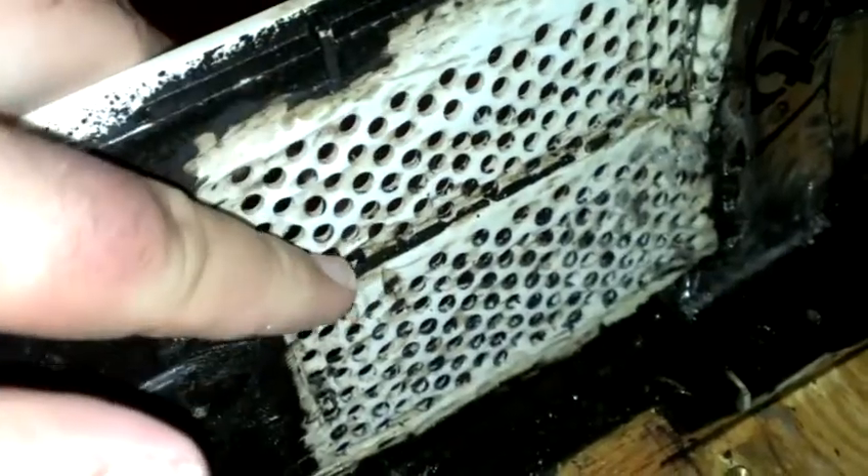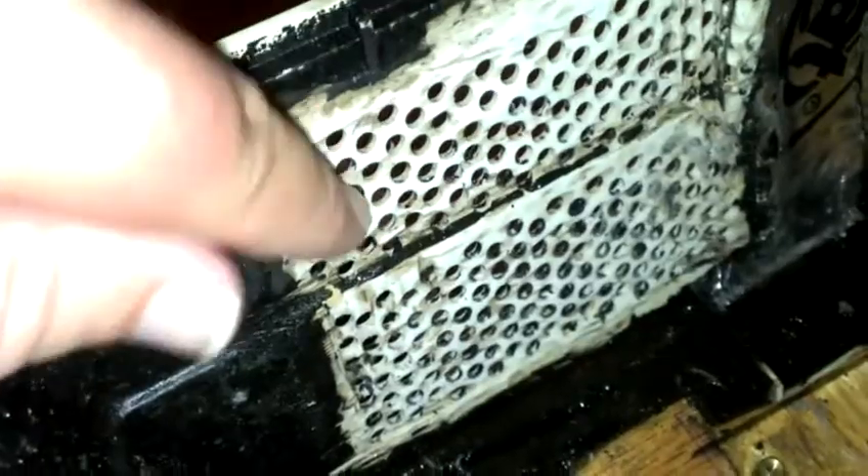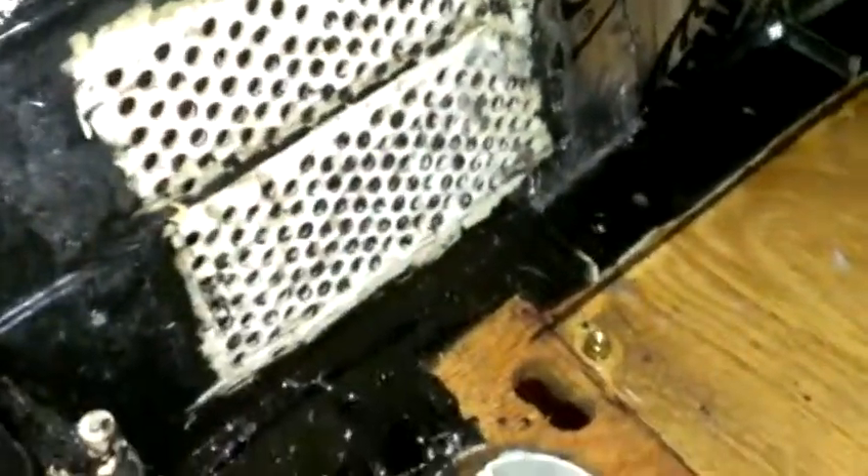Then I hit it with some 60-grit sandpaper, which got all of this clean on the outside to make sure that as I'm cleaning it, I'm not pulling more rubber through. As you can see, that's working pretty good — the top row of holes is nice and clean. So this is the method I found for cleaning the vents, if anybody else has to do it. Have a good day.